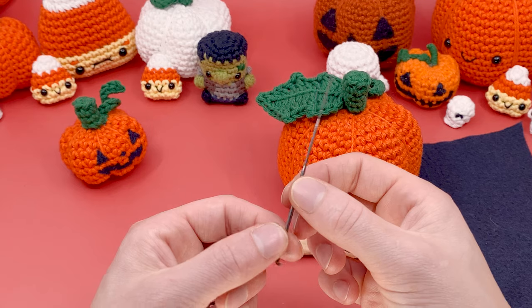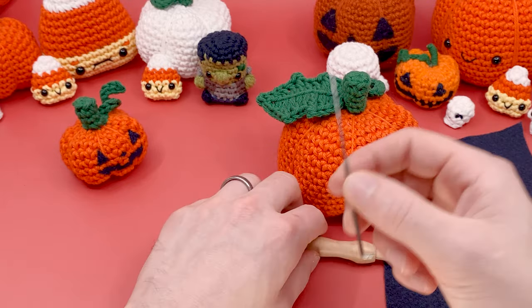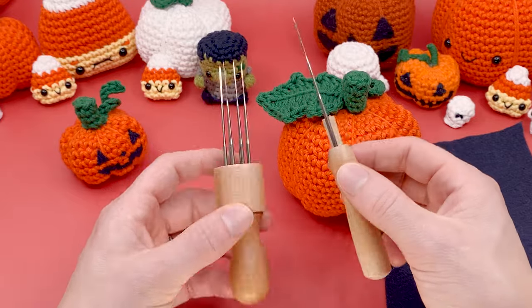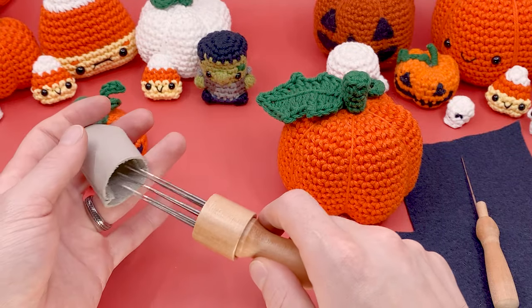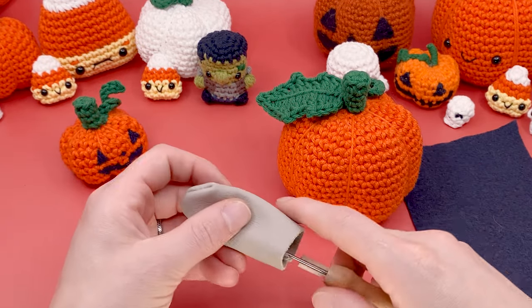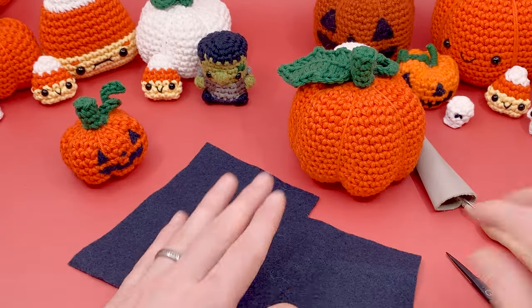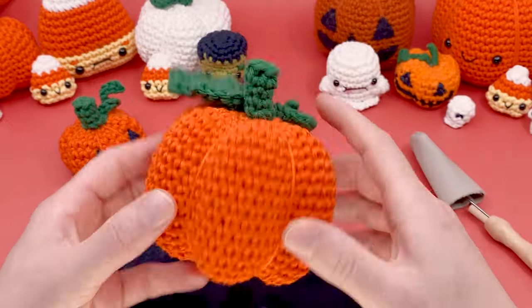You can usually find these at any hobby store or online — they're pretty readily available. I like using one with a little handle, but you don't really need it that way. There are also versions with a bunch of needles all in one, but you really only need just one little needle. Besides the needle felting tool, the crocheted pumpkin, and some felt, you'll also need some scissors to cut the felt. And that is all you need — let's go ahead and add a pumpkin face.